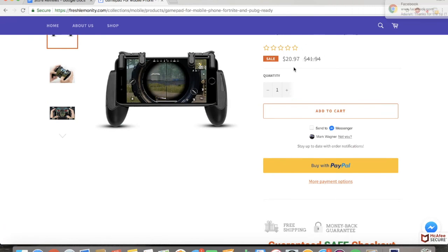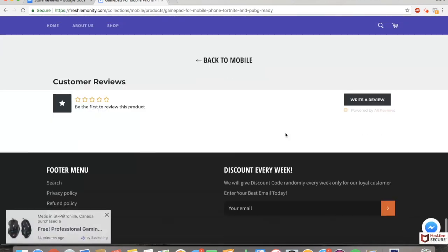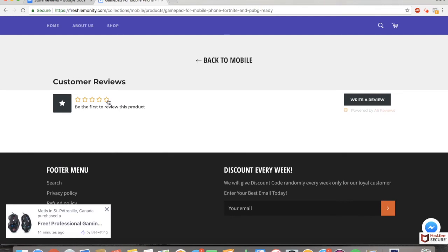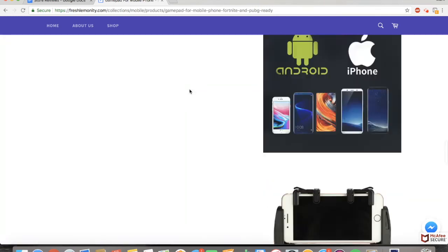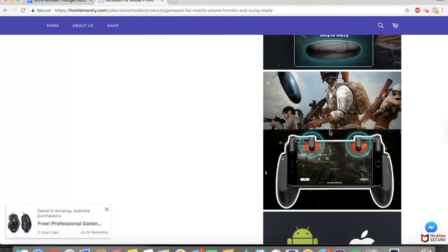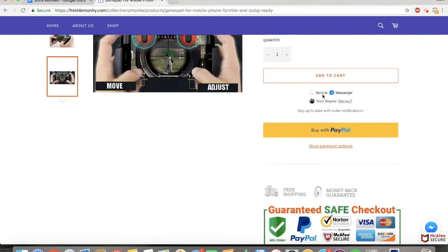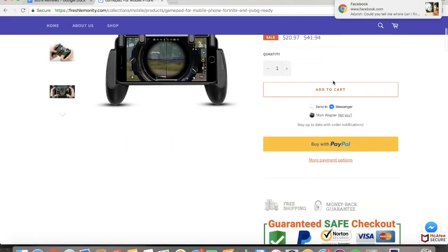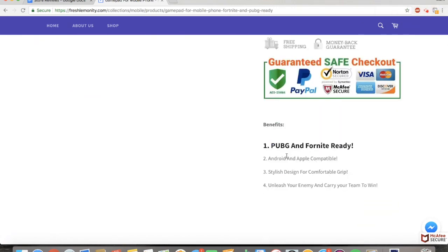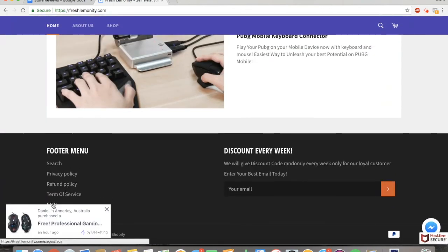You have a 50% sale going on which is great, but you have no reviews and that looks very bad. I would honestly uninstall the review app if you're not going to put reviews on it because it doesn't look good at zero stars. I'm not a huge fan of this theme because it puts all the pictures right here and that doesn't look great, especially on mobile. Your descriptions could definitely use some work and there's just too much right here. I would personally explain what the controller does instead of just saying 'Android and Apple compatible' and 'stylish design for comfortable grip.' I like how you have an about us page, a refund policy, and a frequently asked questions page.